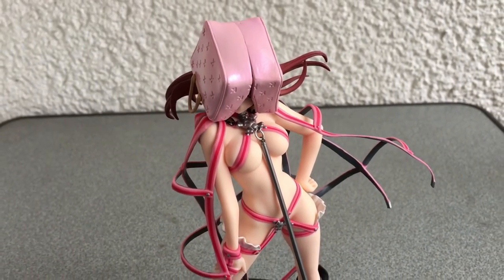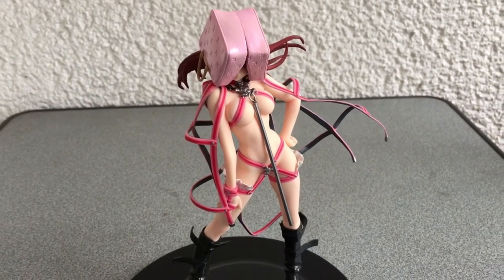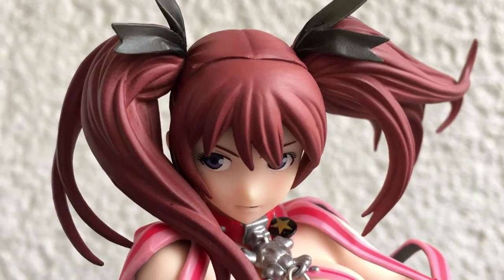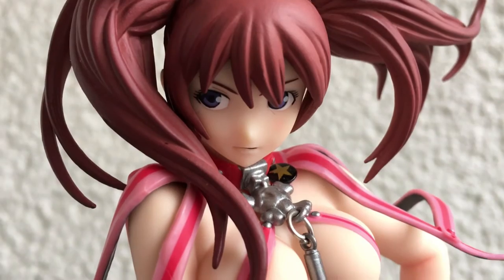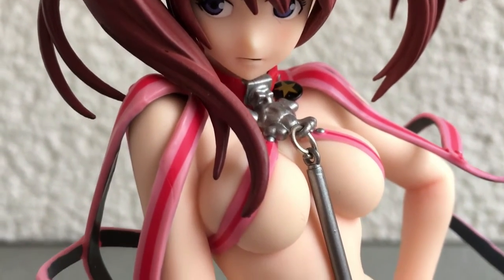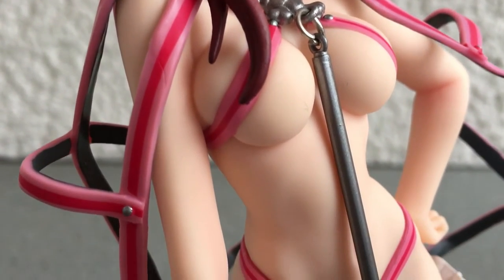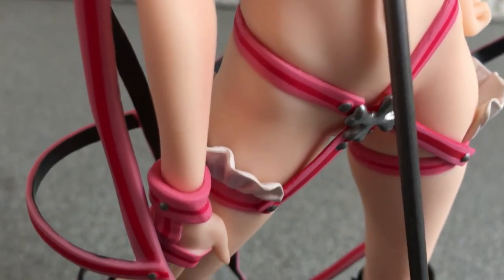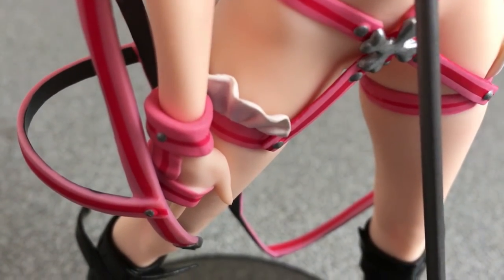The bag looks somehow broken — the gap is just too big. And why should we hide her face at all? She is cute, just a typical enemy girl with very little clothing. But that is not a bad thing, isn't it?